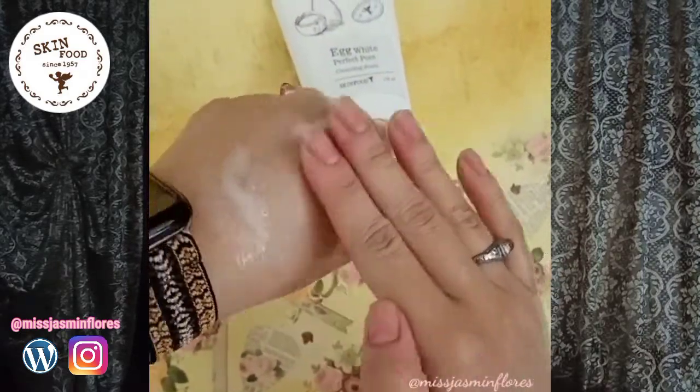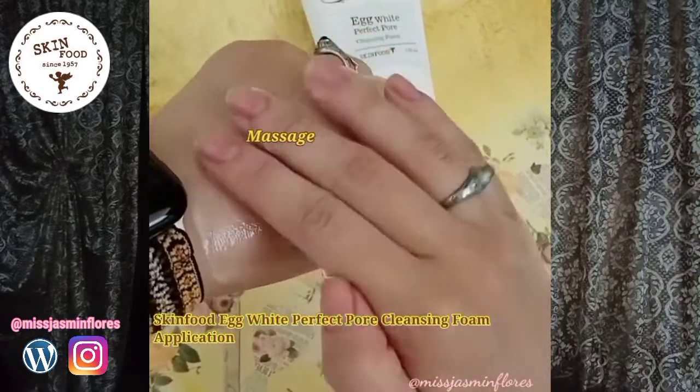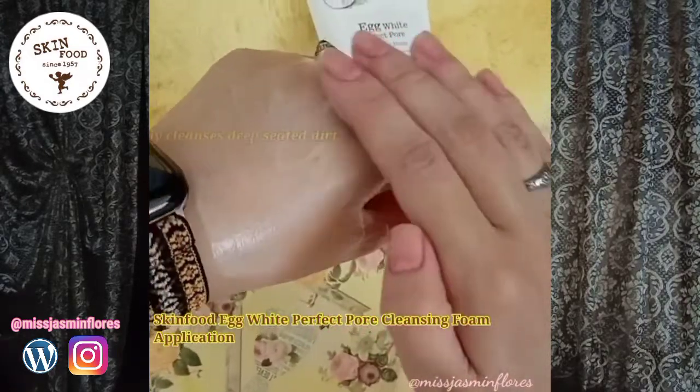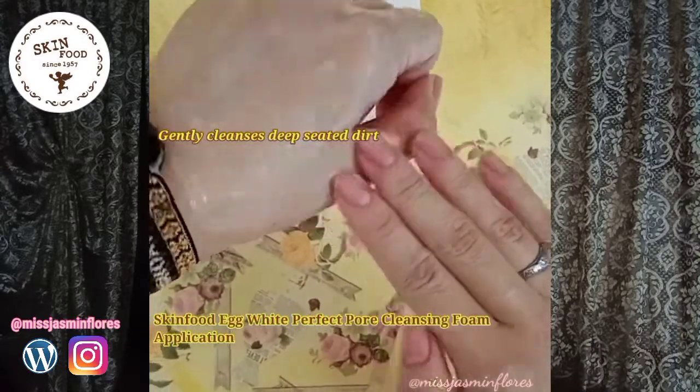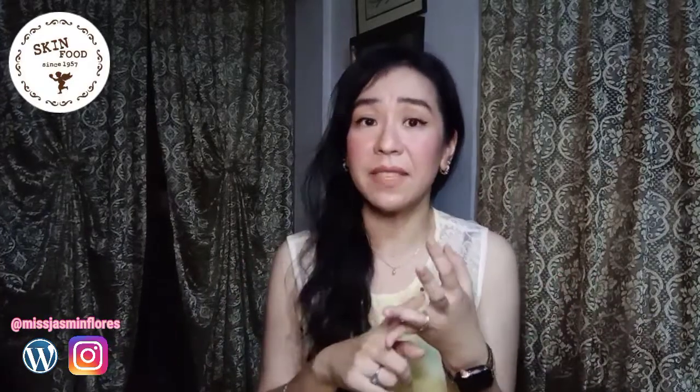To use this cleanser, you just have to wet your face and dispense an ample amount on your palm. Massage it gently, avoiding your eye and mouth area. It's better to use warm water to rinse the cleanser off. This is great for those who have very oily skin, dull skin, and those who are starting to observe fine lines and wrinkles, and those who have enlarged pores. I personally have oily skin, sensitive skin, and enlarged pores, so all of those concerns can be addressed using this cleansing foam.